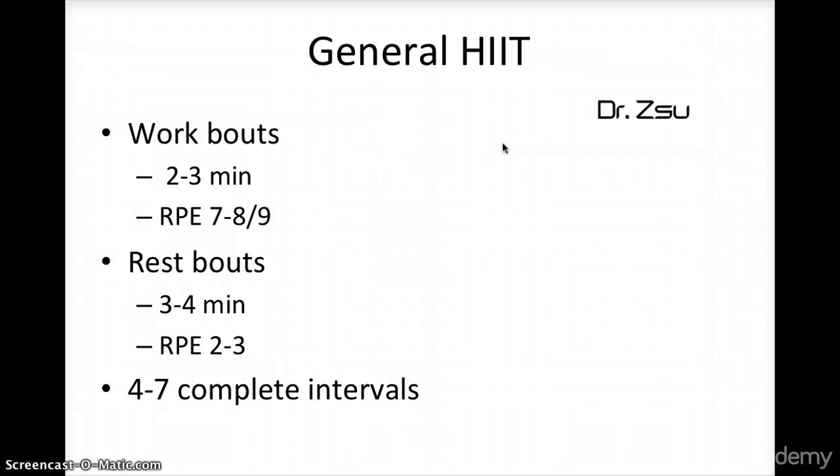For a HIIT workout, your work bouts are two to three minutes at an RPE of seven to nine — it's all about how it feels. For a beginner, an RPE of seven or eight comes at a much lower intensity than for an advanced or intermediate person. The rest bout is three to four minutes at an RPE of two to three. You complete four to seven intervals total — one interval is one work bout plus one rest bout, repeated four to seven times.